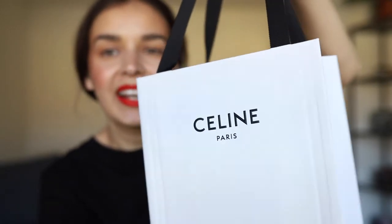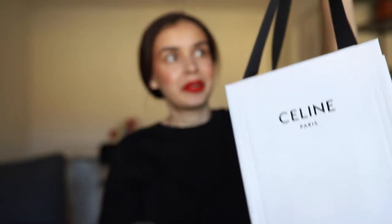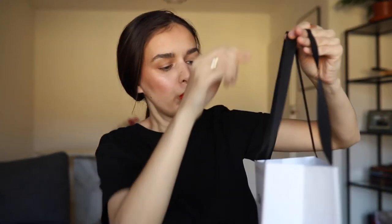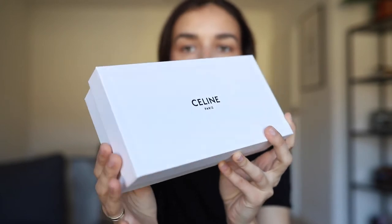It comes with this beautiful bag they gave me in the store — I love the designer touch, the designer bags are so cute. And inside there is another box with the logo — super nice, super sleek packaging.